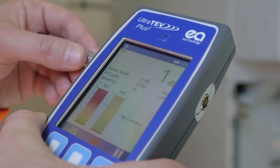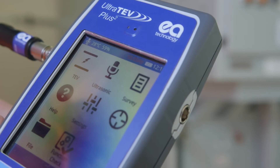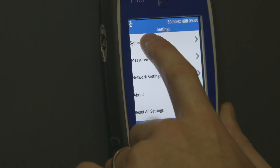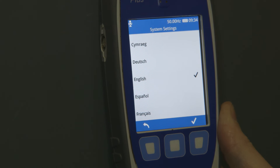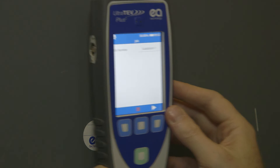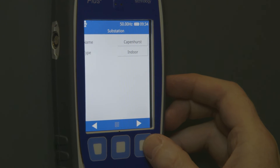Additional features allow better data collection and enhance the user experience. These include a temperature and humidity sensor, multiple language selection, and near-field communication, which allows data tags located on the asset to hold information that can be read to and from the UltraTurve Plus II.